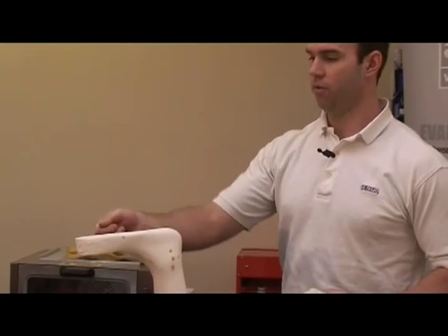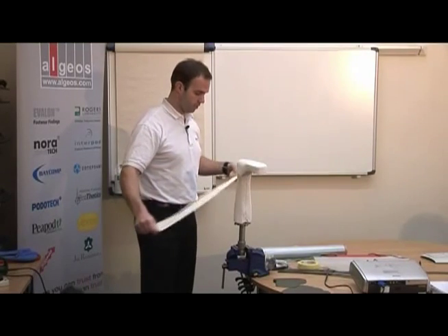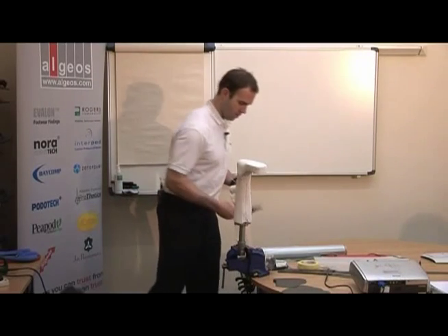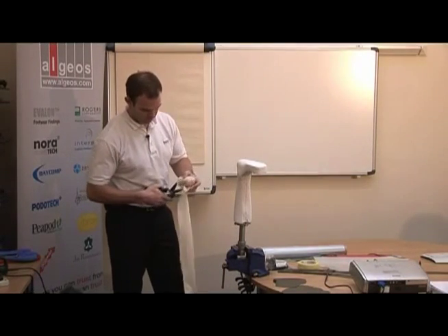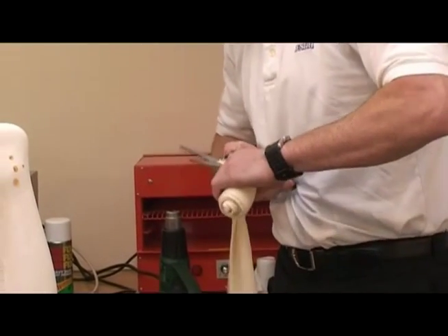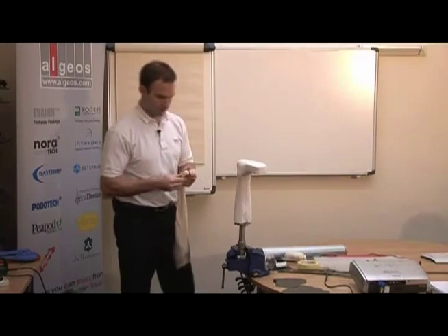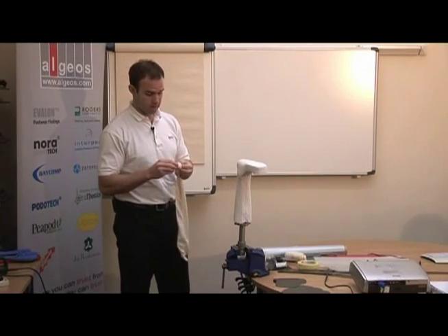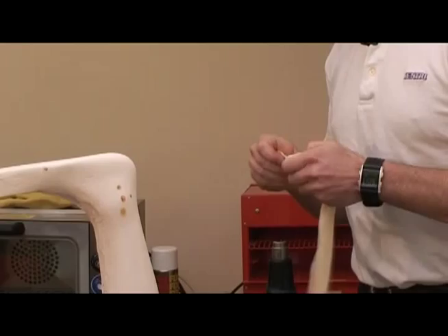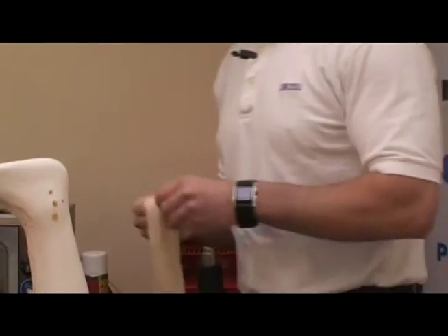Then, if you want, you can draw up how you want your orthosis and make your patterns to cut out of the material. Then just put a cotton stockinette on the outside — this cotton stockinette is basically to fasten the material to when you heat it up.